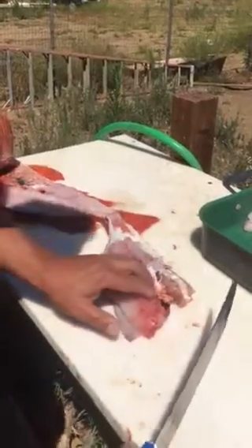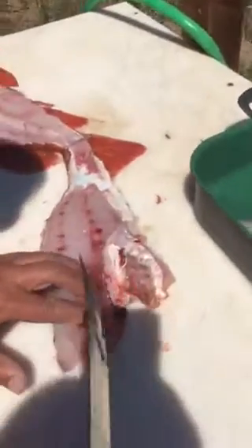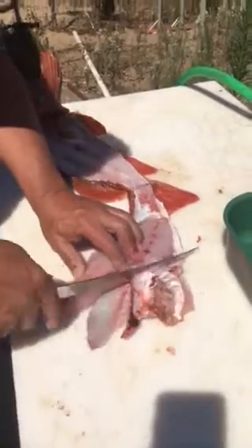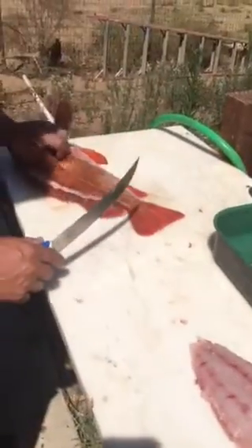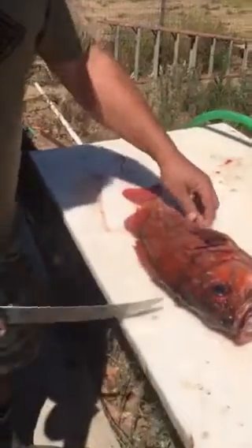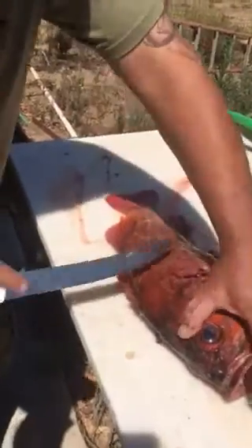One more cut there, then I find the bones on the rib cage and push the blade up to the bones. I very carefully cut the bones away from the rib cage and I have one fillet. I take the fish and flip it over so the spine is facing me again.